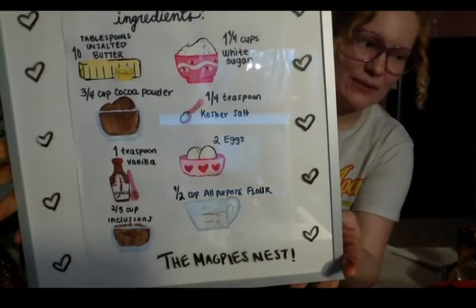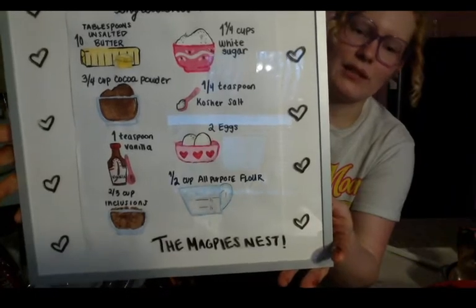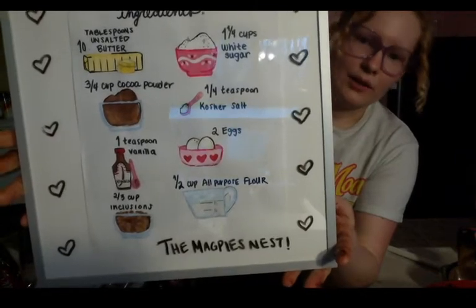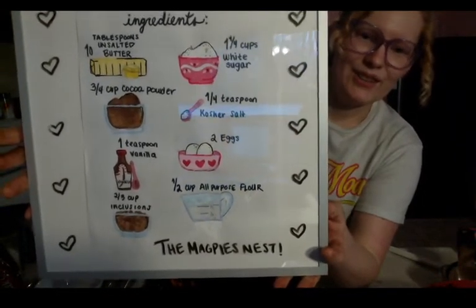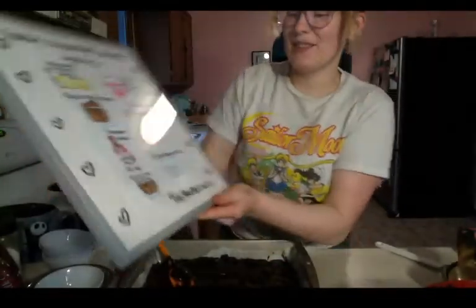I'm going to be doing quite a few recipes so I thought it would be a nice visual to have that I can upload to my Instagram — if you go there you can check out the recipe. I'll have the mixing instructions in the description.